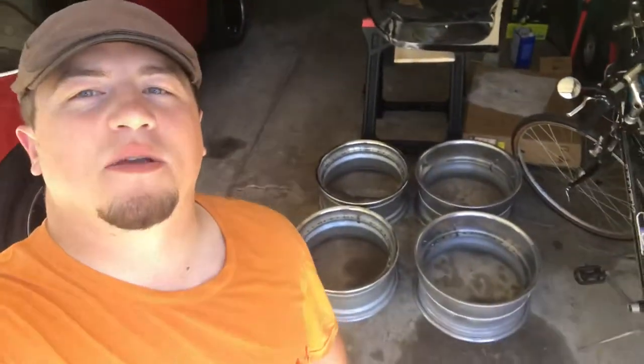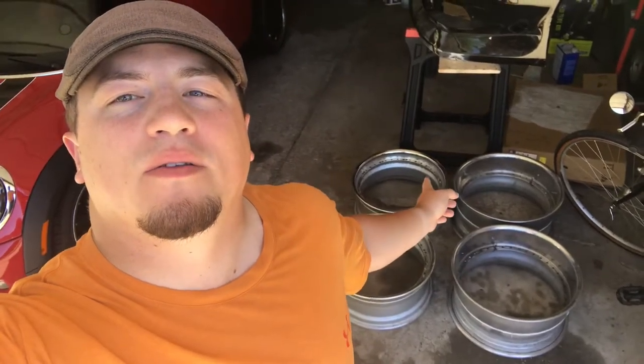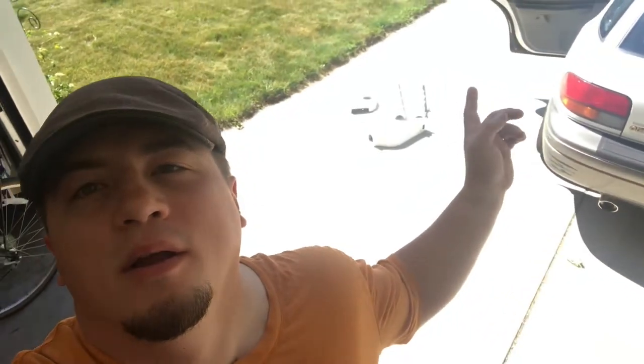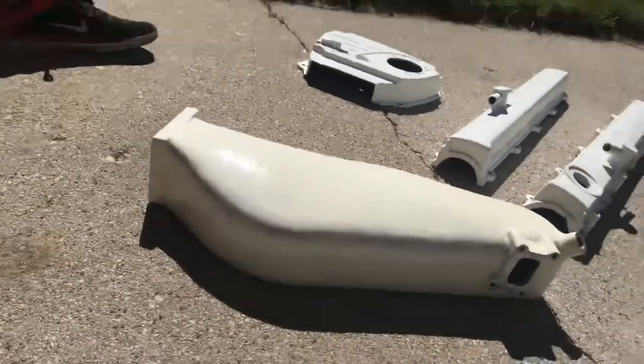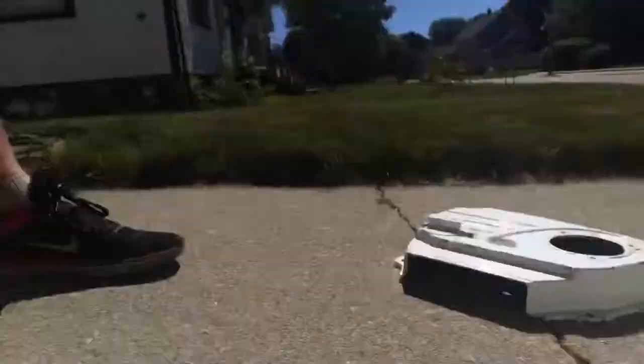Loading up my car right now, getting ready to go to the shop. I'm gonna try to slap as much stuff together as I can. I already disassembled all my wheels — the Weds faces are looking pretty good, getting redone. I'm kind of waiting for my new lips to come in, those haven't arrived yet. I got my new valve covers, intake manifold, all the covers, timing cover — it's all done with a nice flake to it.